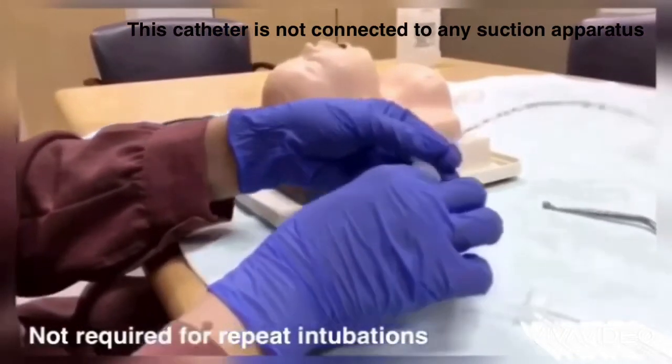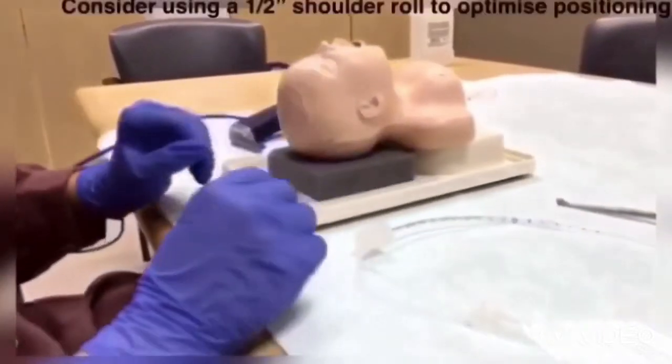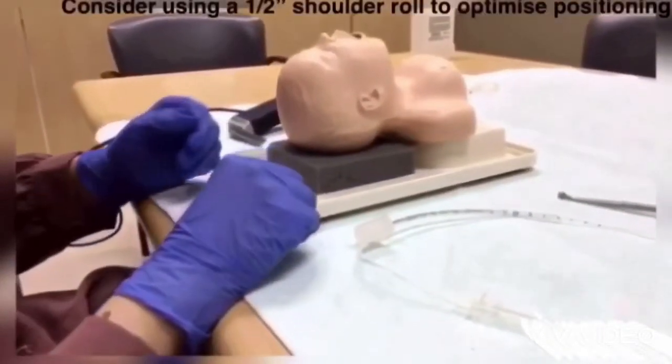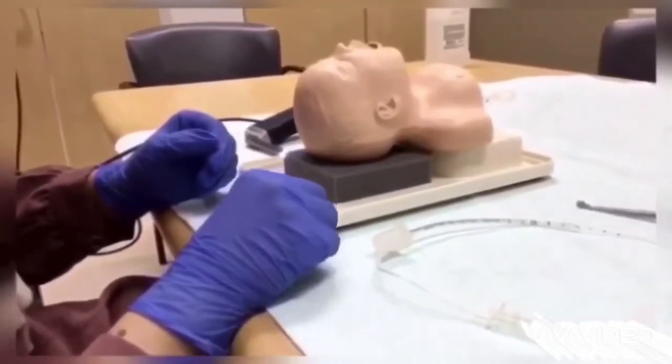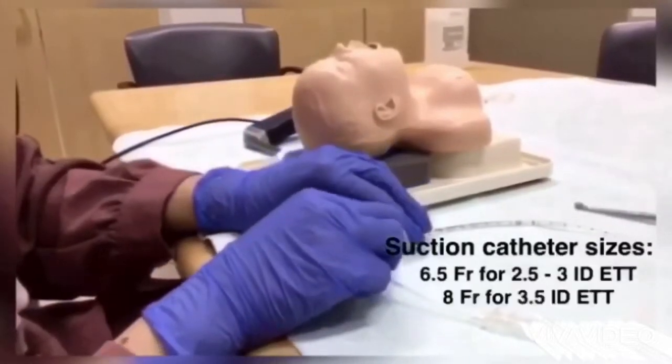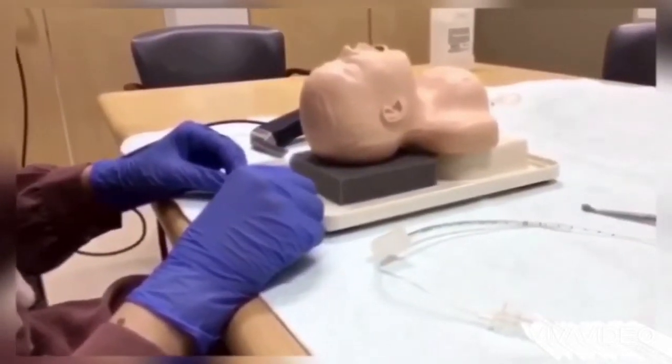The infant is supine with optimal position of the airway. Take care not to hyperextend the neck as you position. Pre-oxygenate with adequate IPPV with a mask. Pre-medicate with IV atropine, fentanyl, and then succinylcholine for rapid sequence intubation.